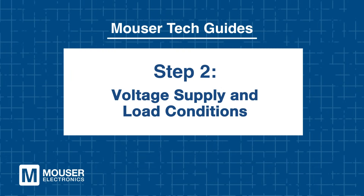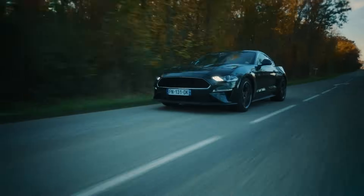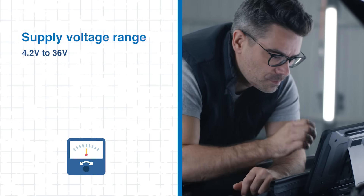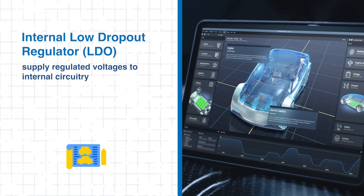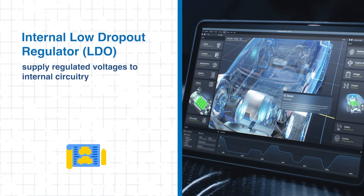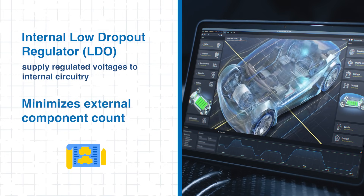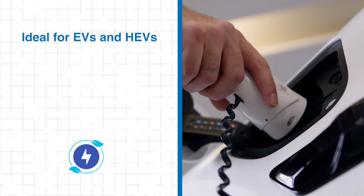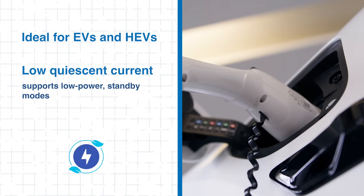Step 2: Voltage supply and load conditions. In automotive systems where power can spike and drop without warning, a solid power setup is invaluable. The TLE9189 offers a wide supply voltage range from 4.2 volts to 36 volts, making it well suited for conditions like cold crank and load dump. Its internal LDOs provide stable, regulated voltages to internal control circuitry, reducing the need for external regulators and simplifying the overall design. For systems that require energy-efficient operation, such as EVs and HEVs, the TLE9189's low quiescent current makes it perfect for standby and low power modes.